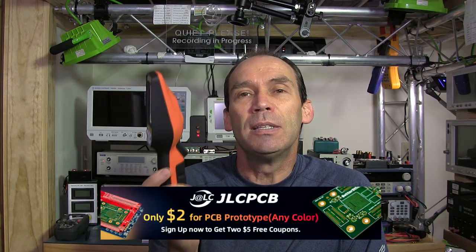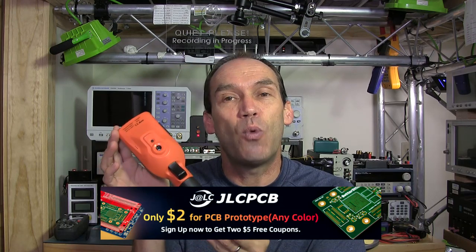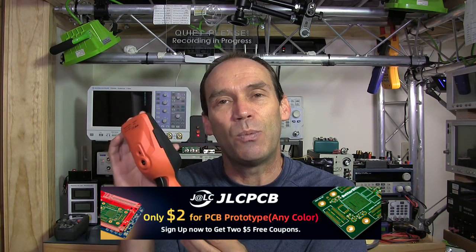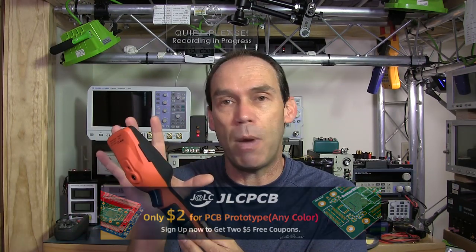Hello YouTubers and welcome to this review of the Perfect Prime IR-0280. I was intrigued when Perfect Prime approached me about this little thermal camera. The price point is fairly low, and it has the thing which really caught my attention: it has radiometric data. Many cameras at this price point don't have radiometric data, and it has a touch screen which means you can actually analyze an image within the camera. It also has provision for external software, and it does save that radiometric data to a CSV file.